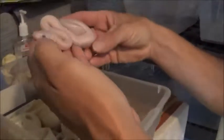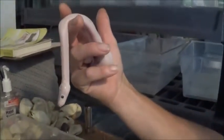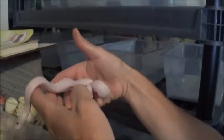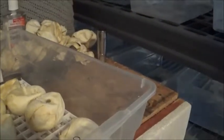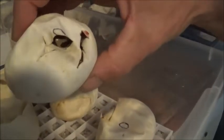Oh, this is another clutch. What were the parents of that? A female Mojave and a male Lesser — a Mojave and a Lesser, yeah. It's actually the same clutch as what I showed you earlier; it's just these ones have not come out of the egg yet.